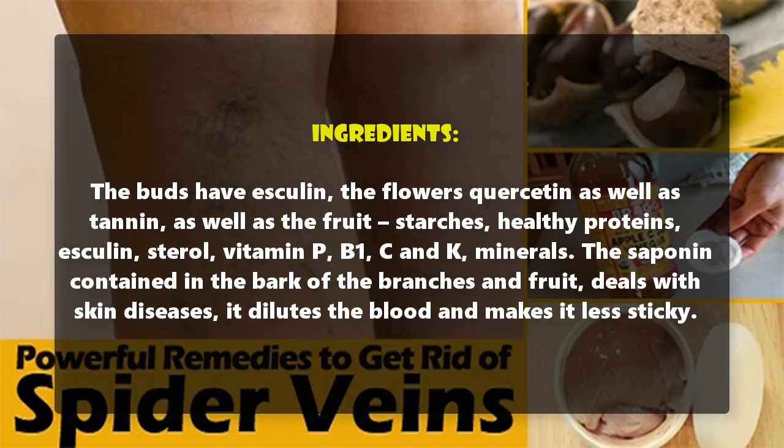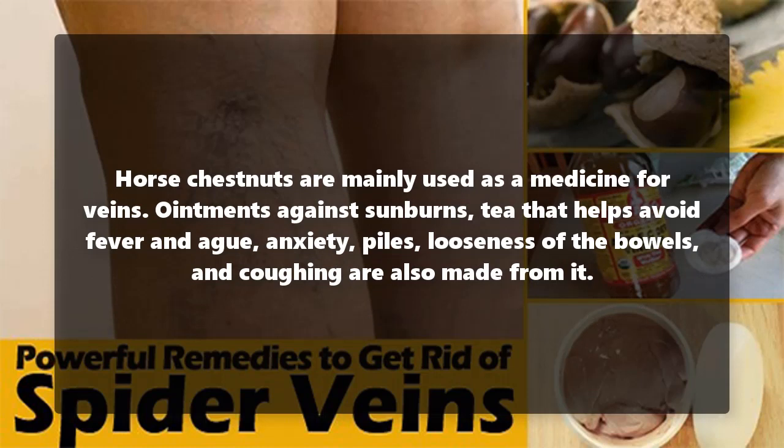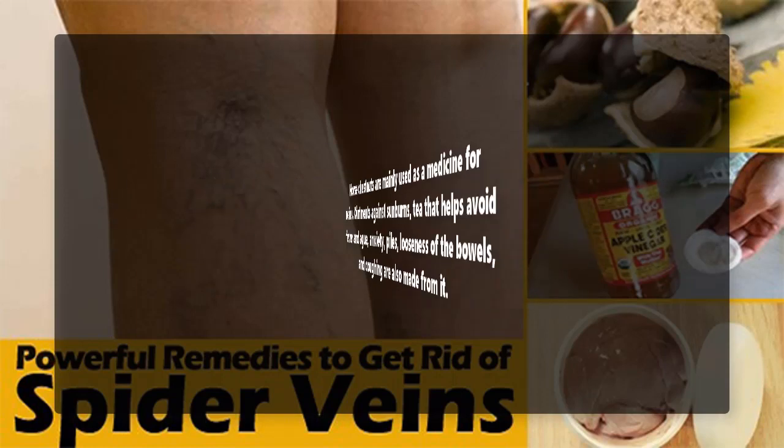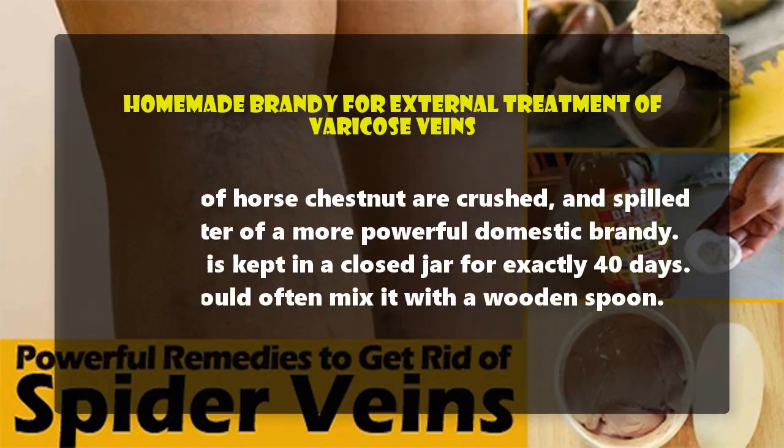The saponin contained in the bark of the branches and fruit deals with skin diseases — it dilutes the blood and makes it less sticky. Horse chestnuts are mainly used as a medicine for veins. Ointments against sunburns, tea that helps avoid fever and ague, anxiety, piles, looseness of the bowels, and coughing are also made from it.